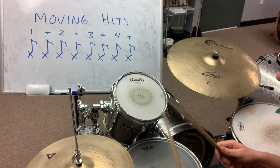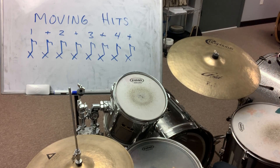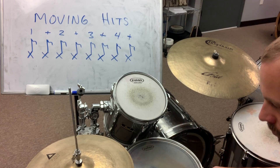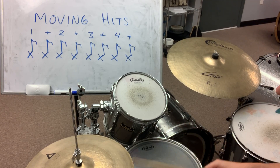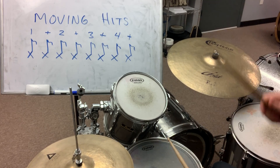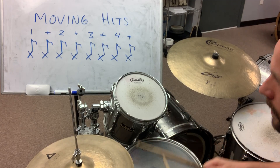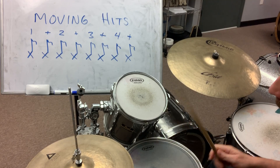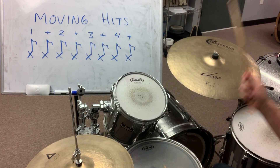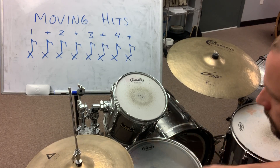Two, three, four. Two, three, four. Three, four. Three, four. Two, three, four. One, two, three, four. One, two, one.